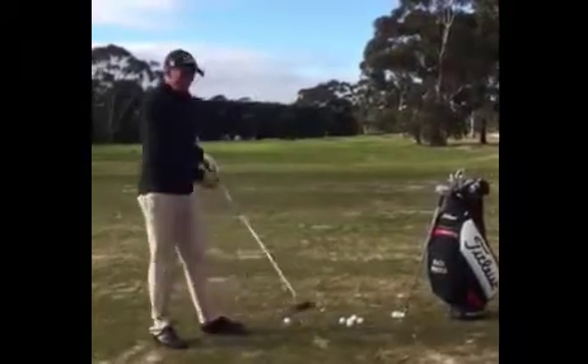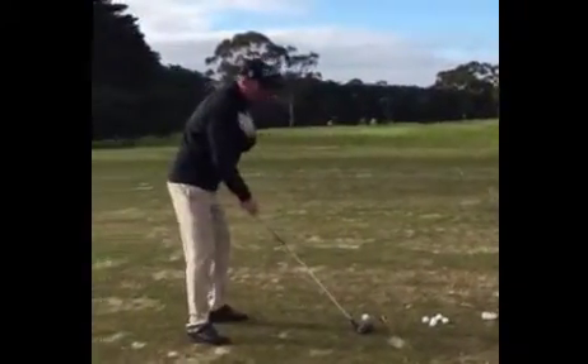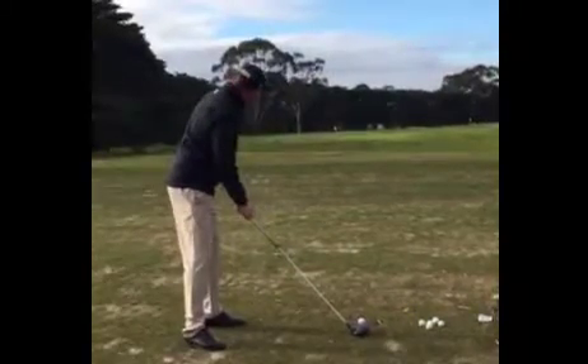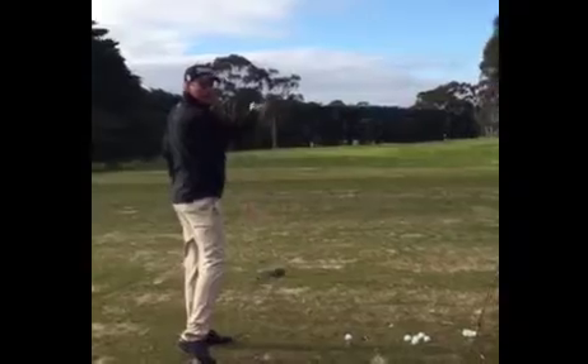One of the common mistakes I see with people driving the ball is with set up position — they tend to get their upper body quite open to the target, which is down the left hand side, which can cause the club head path to go left and create a slice.